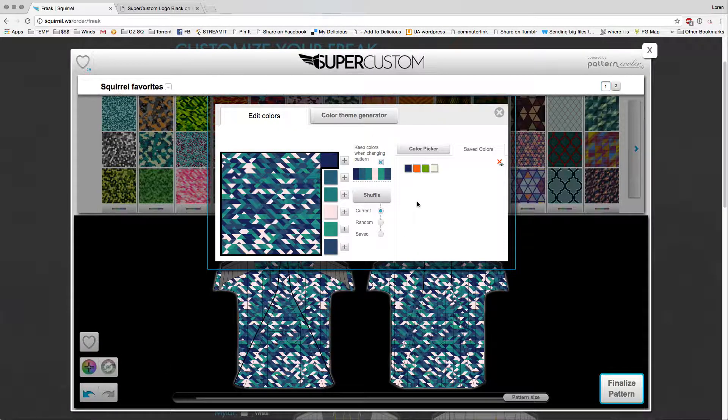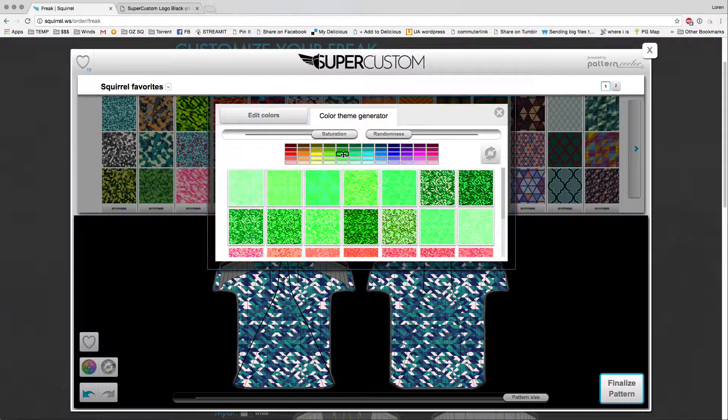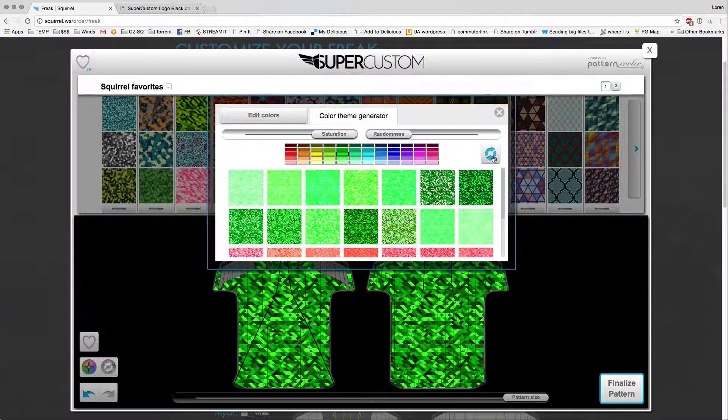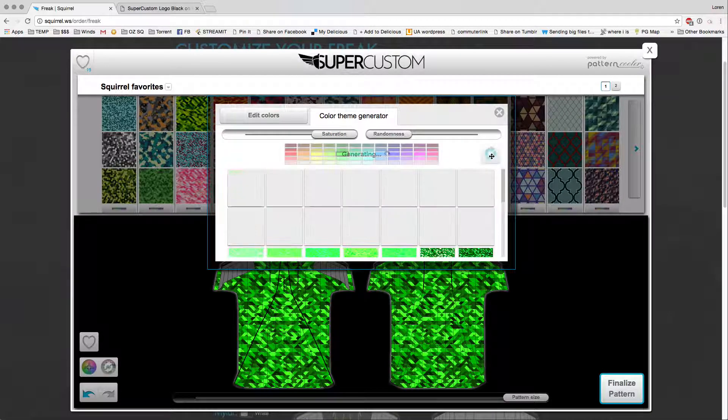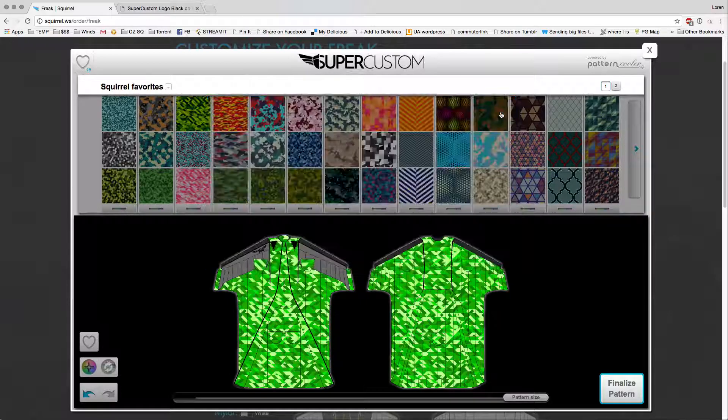Another way to do the color selection is to get a color theme. You can click the color theme generator tab here. Make sure you uncheck keep colors when changing pattern. You can either use that tab or select the button down here to pop open the color theme generator. Let's say I want mine to be green — I'll up the saturation and click green, and that'll generate random green palettes. Click refresh to keep changing as many times as you'd like. When you find one you like, close the window.